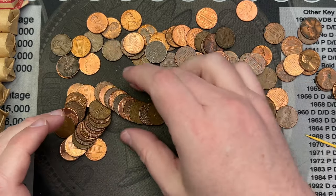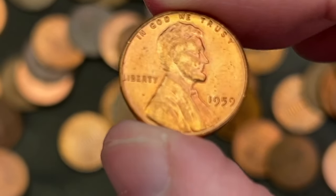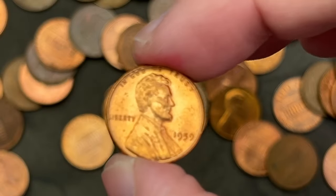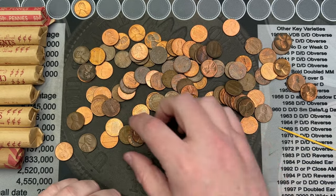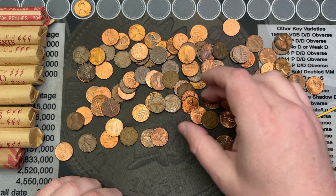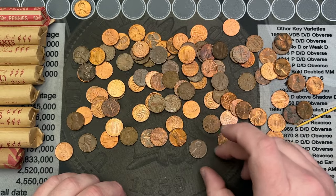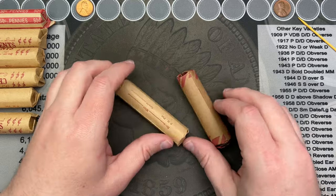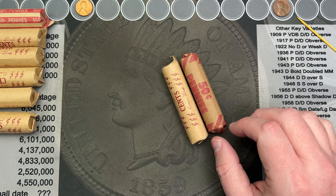Looks like another standard roll. There's a pretty nice 1959 — that's pretty good, probably uncirculated. I will check that for doubling. Just a quick look — nothing else really standing out in here. There are some fun things to look for, so let's see if there's any errors or varieties on any of these. No real finds in those — only the one 1959 that I'm holding on to for now. Let's crack two more rolls.